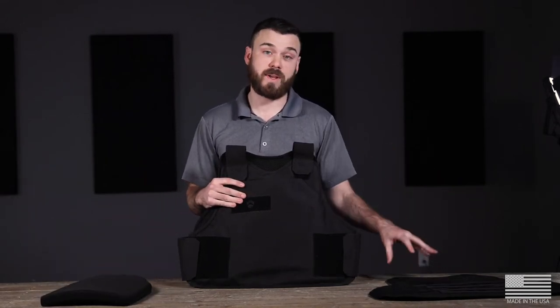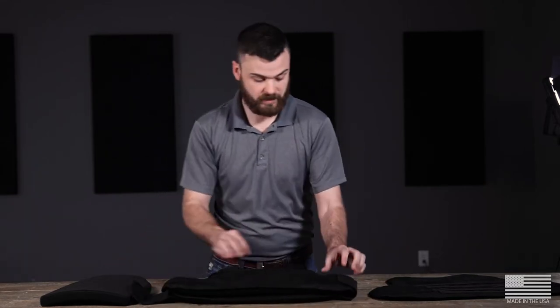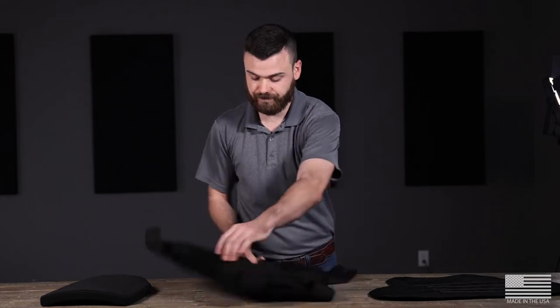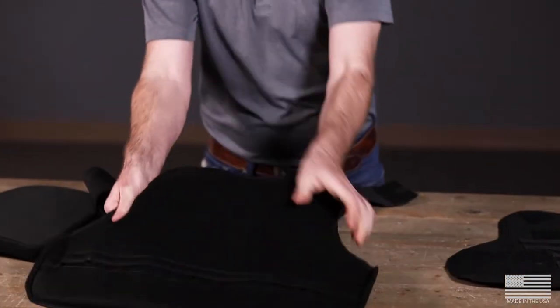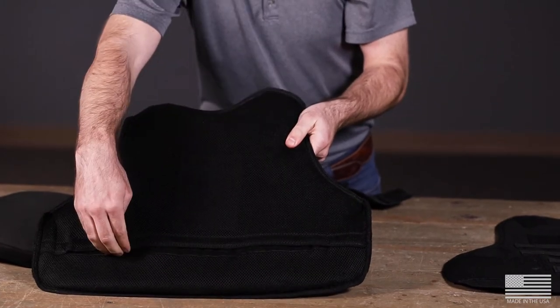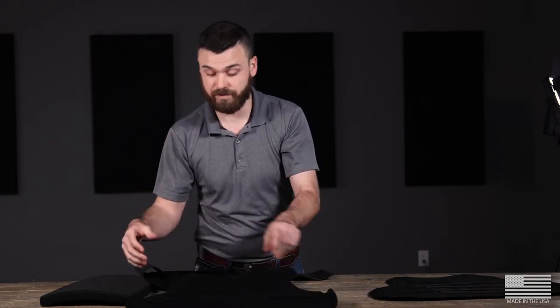To get your tactical front carrier set up, it's a super simple process. First thing you're going to do is pop these two straps open. You're going to be looking for the velcro inseam on the inside of the front plate. This is how you're going to access your armor if you need to wash your VP3 — this is how you'd remove the armor to put the carrier in the washing machine.